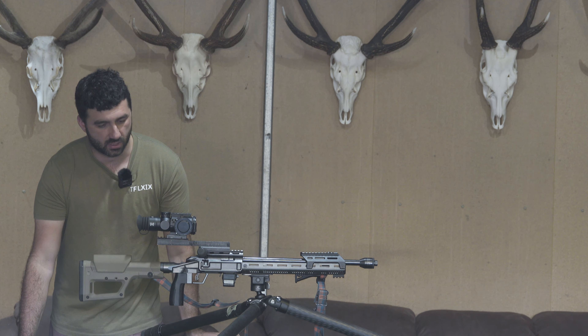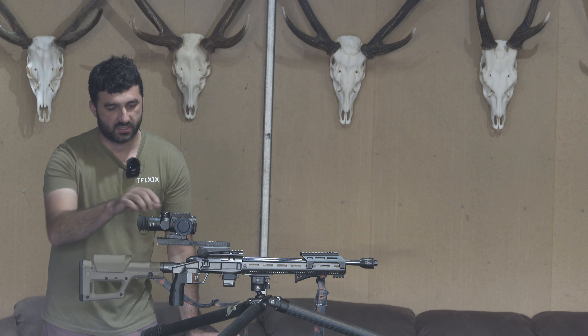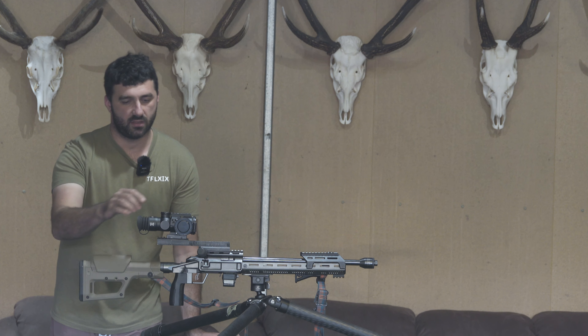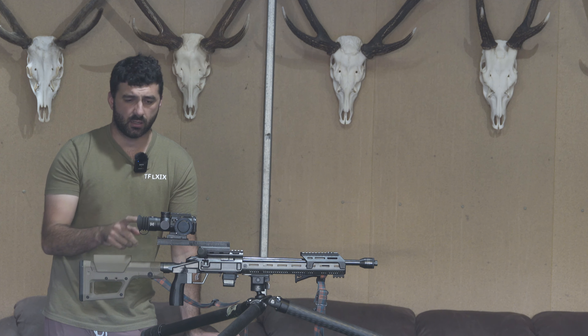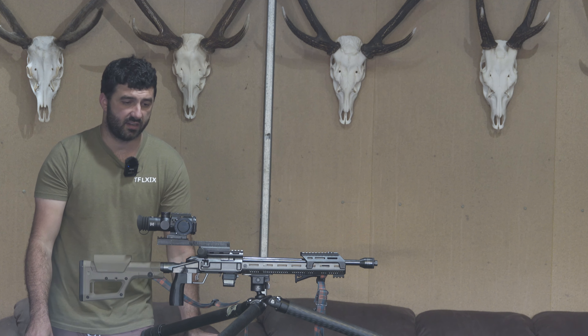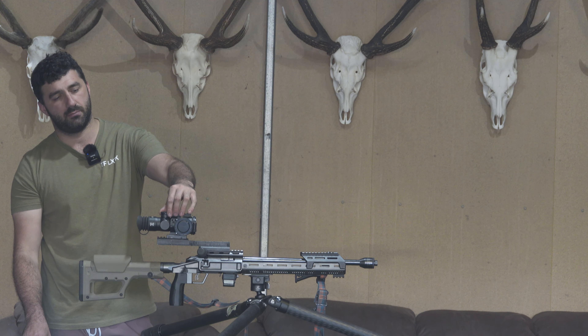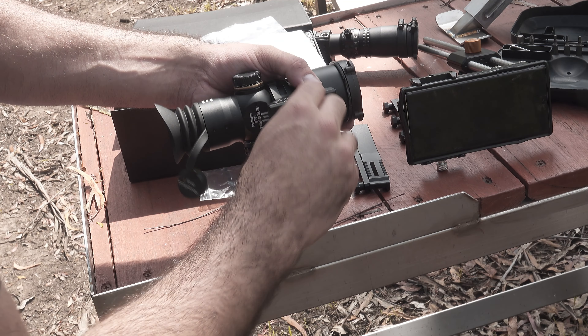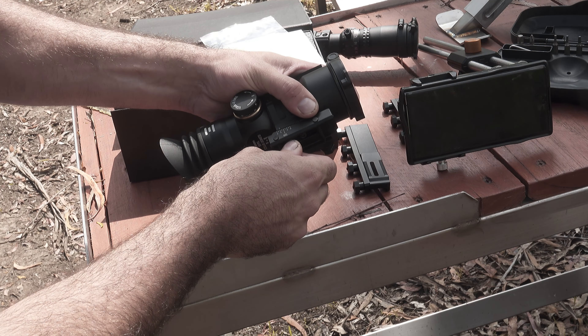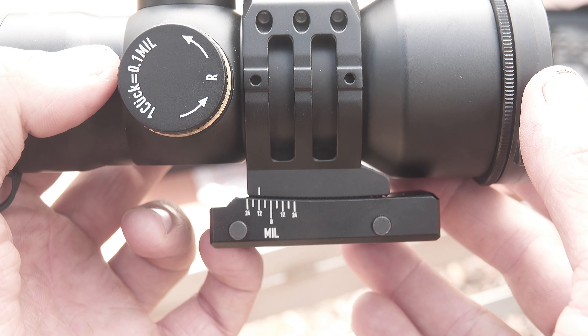Let's go through some pros and cons. Starting with the turrets - the turret clicks are actually really nice. They're mil and MOA models; I've got this one in mil because I'm in a metric country and have finally converted everything to mil, which I should have done about 20 years ago. Really nice clicks, exposed turrets on the elevation, capped on the windage. The only thing I really don't like is there are six mil per rotation and they don't have a rotation indicator, so it is possible to get lost. It also doesn't have zero stops.